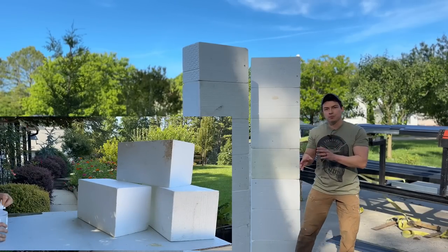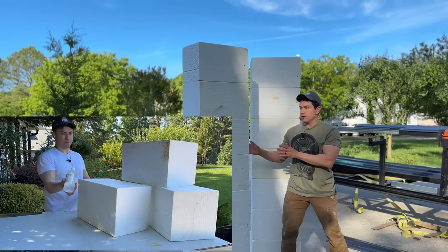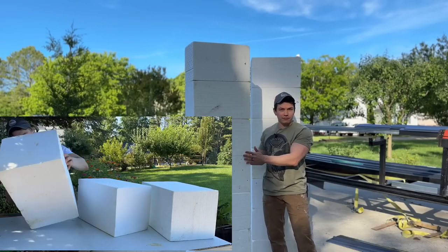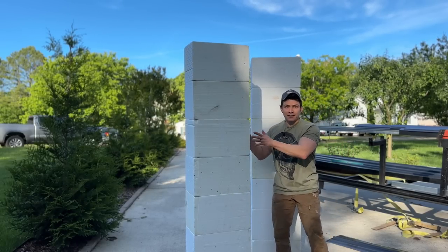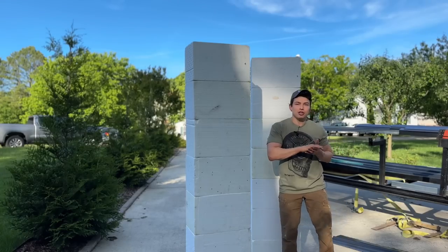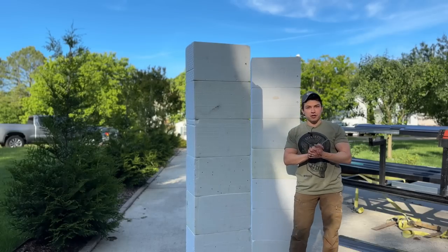All we're doing is gluing the blocks together one on top of the other. Make sure everything is level and dress right dress. This took me no more than 15 minutes to do 5 columns. Remember, we need 35 blocks stacked 7 tall, so you should have 5 columns once you're done.